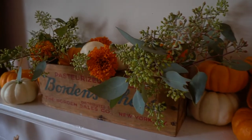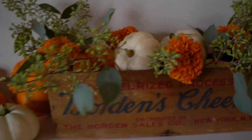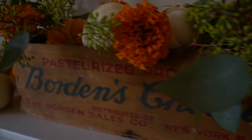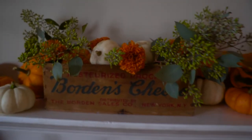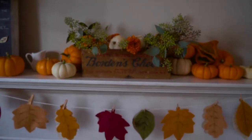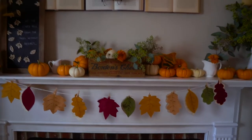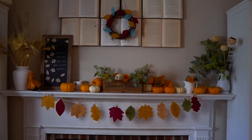After that, fill in the empty spaces with more greenery. I love this type of eucalyptus because the seeds add extra texture. Lay more pumpkins outside the box to achieve a finished look, and you're done! You can finish this in about 30 minutes and have a wonderful DIY fall centerpiece.